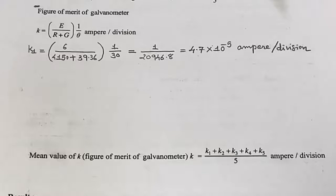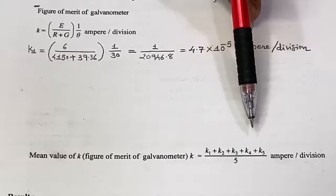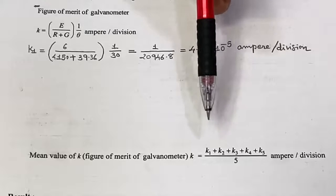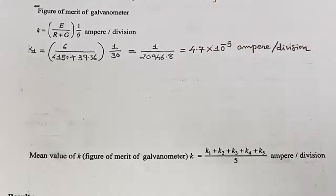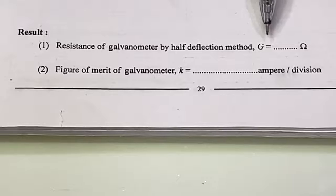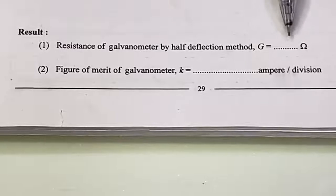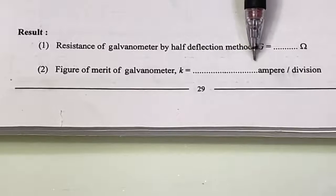For the remaining four observations, calculate the figure of merit using the same equation, then take the average of all values to get the resultant figure of merit of the galvanometer. Finally, write down your result: the mean value of the resistance of the galvanometer and the mean value of the figure of merit.